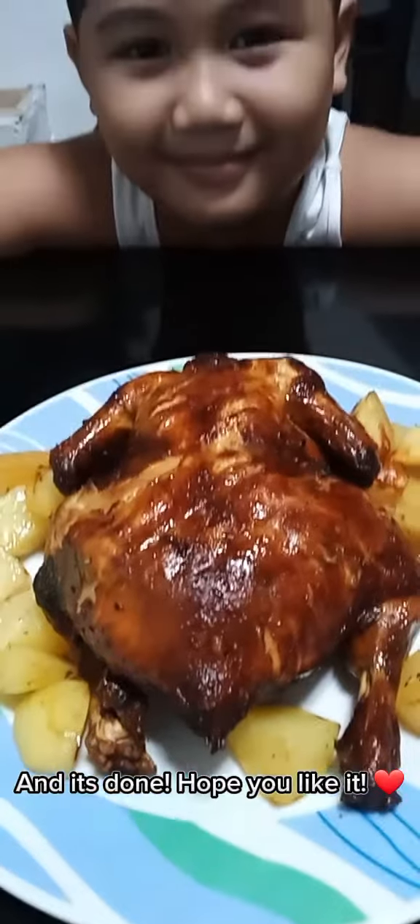Add some potato. And it's done. Hope you like it. Thank you, I'll see you next time.